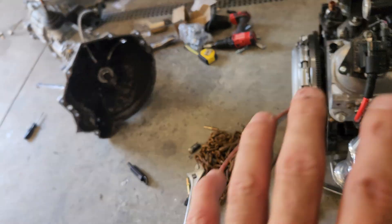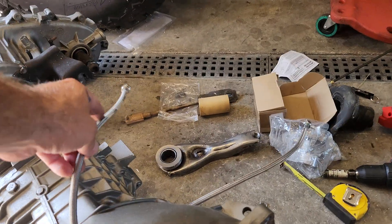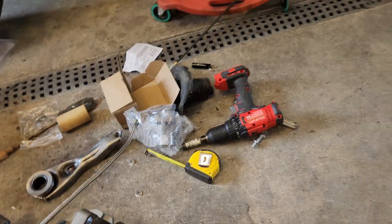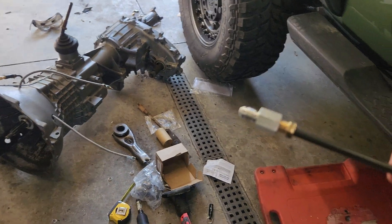That fixed all my clearance issues and puts everything where it needs to be. The bleeder line will just hang over the side. I'll leave the part number for the hydraulic throwout bearing in the comments.